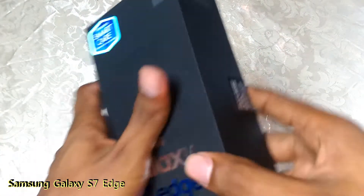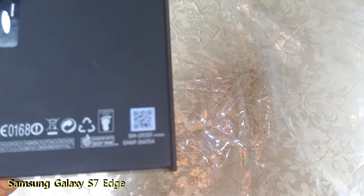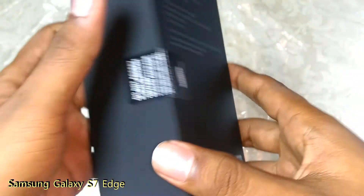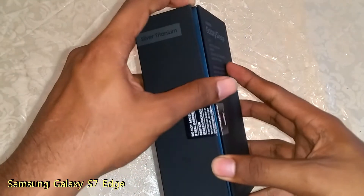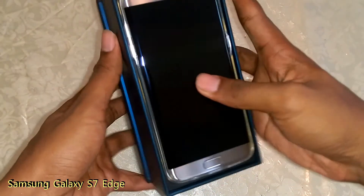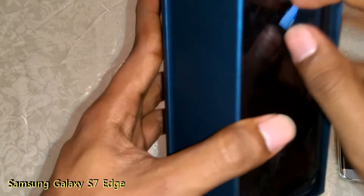We will unbox this. I am a 32GB version. We have to open the box. This is the silver titanium version.